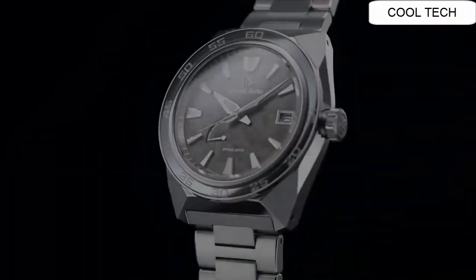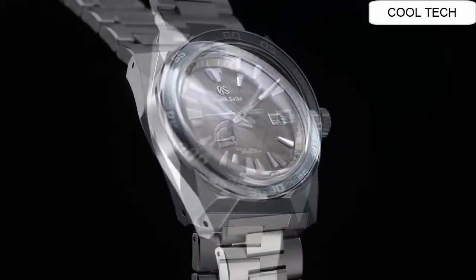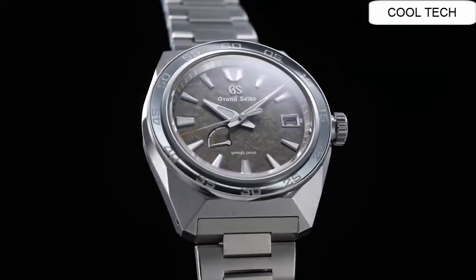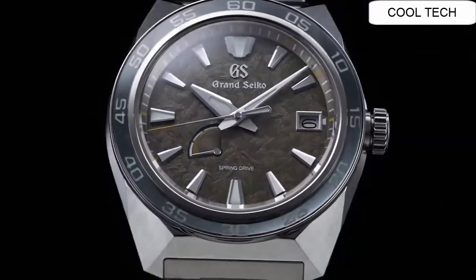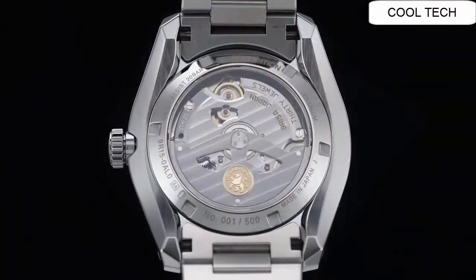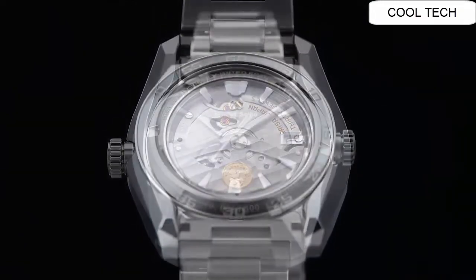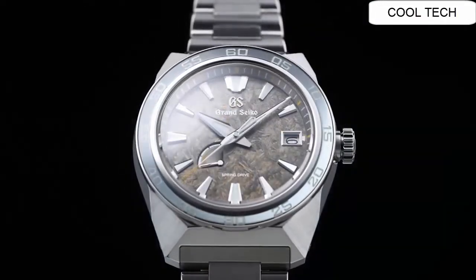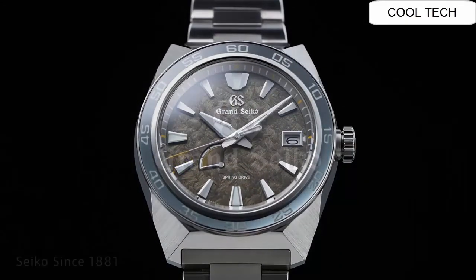Number six. Case size diameter 44.5 millimeters. Case material: high-intensity titanium. Magnetic resistant equipment. Power reserve approximate 72 hours.